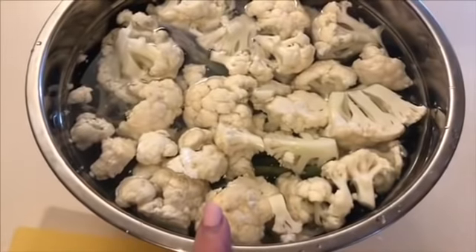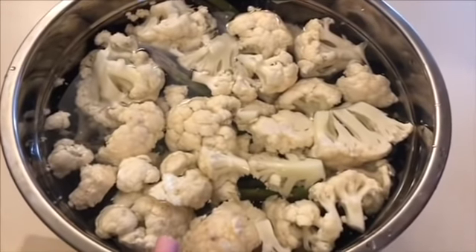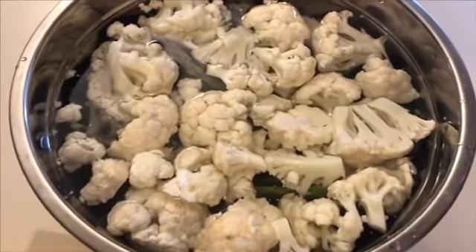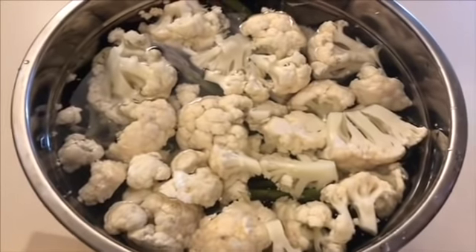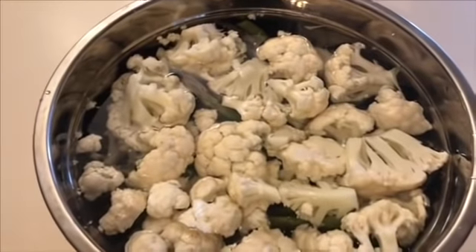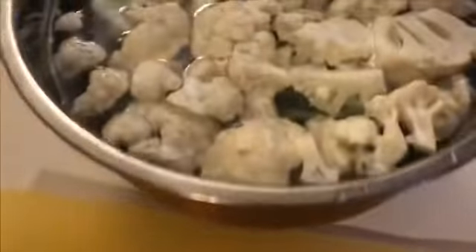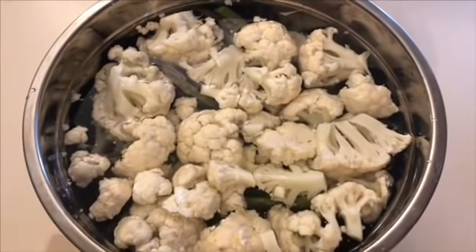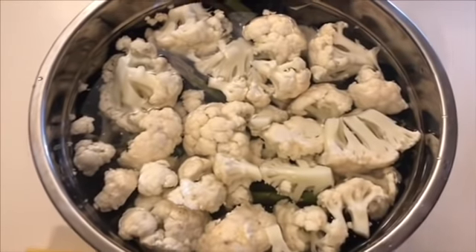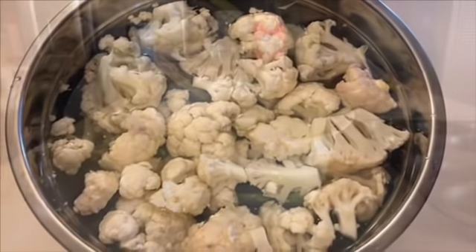I'm just going to let them soak in the vinegar water and then I will put them in a container and throw them in the fridge so that way they're ready for the week. People have been asking what my ratio is between vinegar and water — I don't really measure, but for a fairly decent sized bowl I would guess a third a cup of vinegar and then the rest water. That's a rough guesstimate.